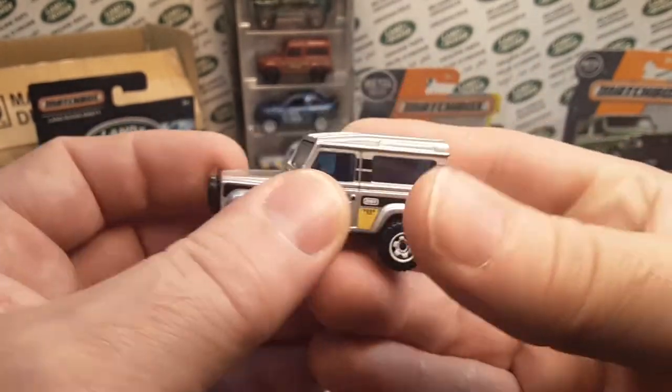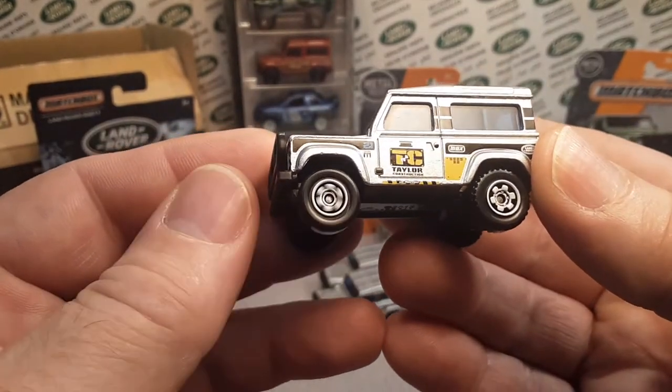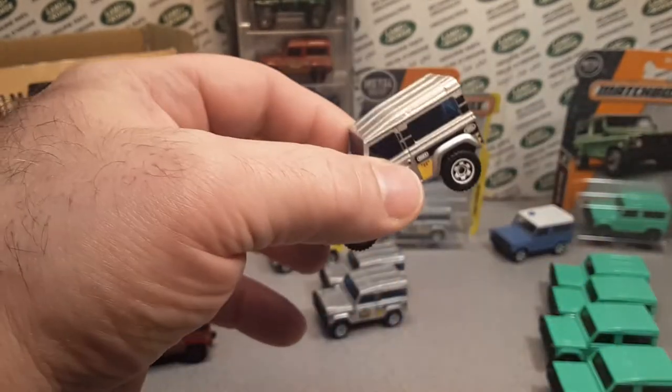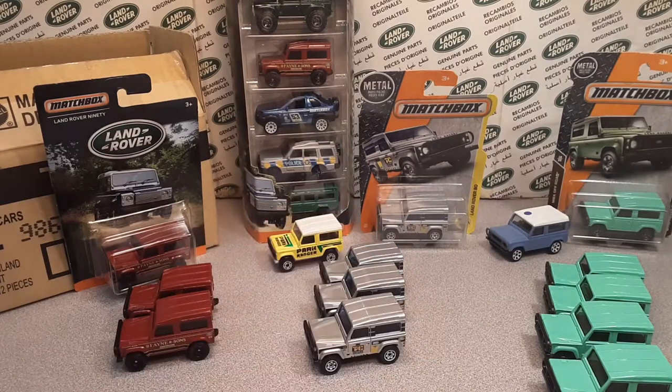No deep detailing on the front or back, but the white ringed wheels. Very, very nice. They pumped out a million and one of these, and they could pump out more if you ask me.